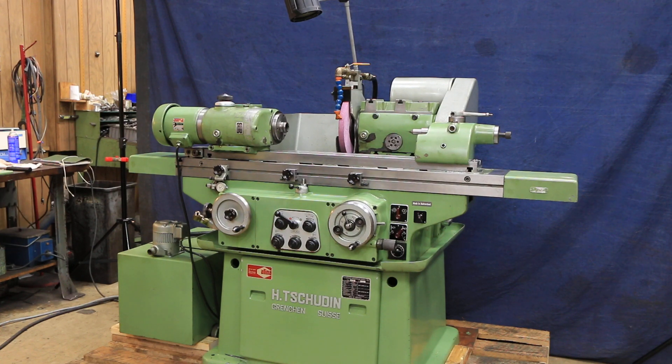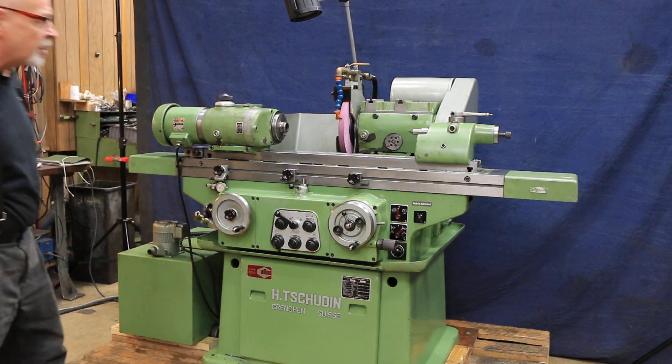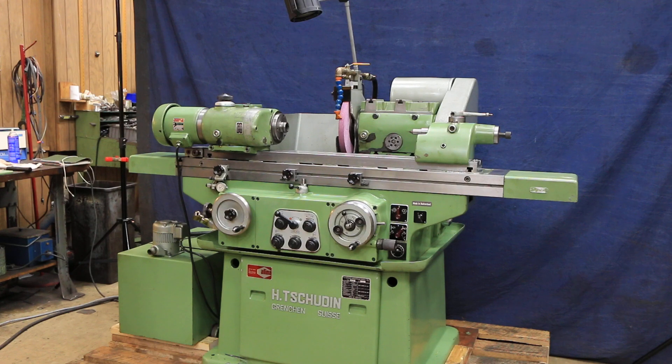This machine was made in Switzerland and was imported here by a company by the name of Alina, located on Long Island. Back in the day they did a lot of work at Grumman's. They had a lot of these on Long Island working on the space program and on the F-16, so these had a nice following.